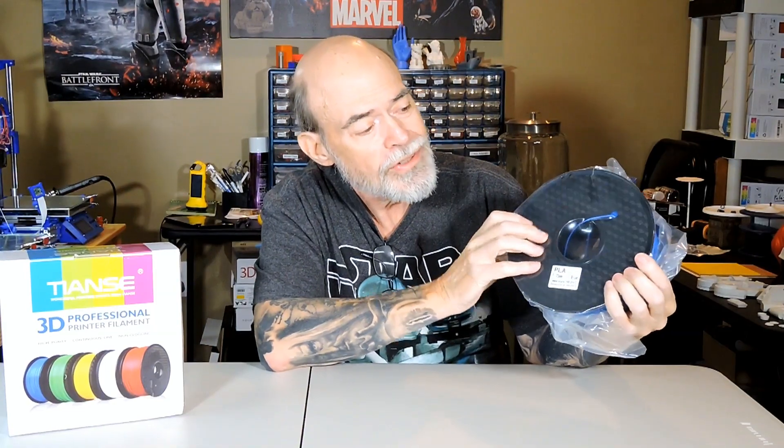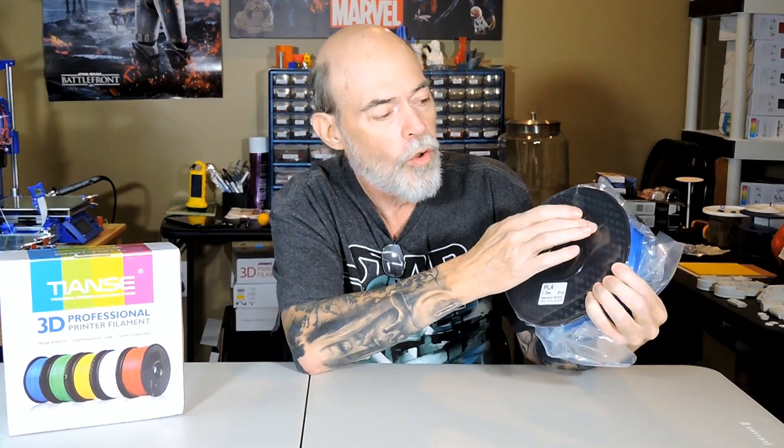The spool, as you can see, is a closed spool. Personally, I really prefer an open spool — it makes it a little bit easier to see exactly how much filament you have left. They do place a small hole closer into the hub of the filament so you can see when you're getting closer, but again, a closed spool really is a lot nicer.